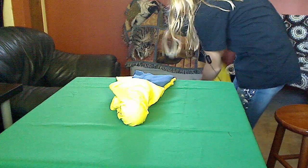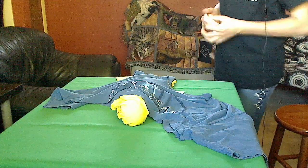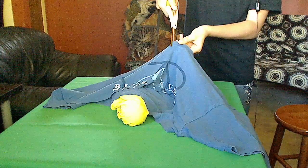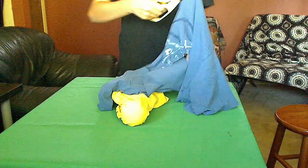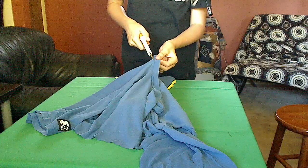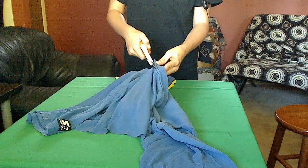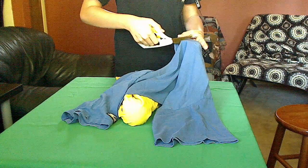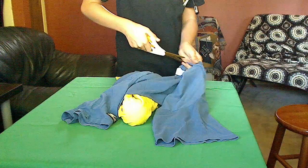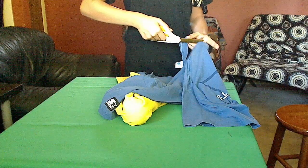Now is when you need the other t-shirt top. You only need one. You're going to take it and cut the collar off — cut right down the middle of the collar and then cut all the way around it. When you're done, it's going to go right underneath the tennis ball to hold it in place. You're going to make sure you tie it as tight as possible to make sure the tennis ball doesn't come loose.